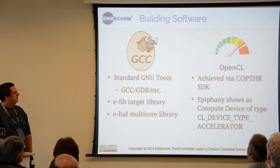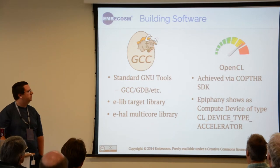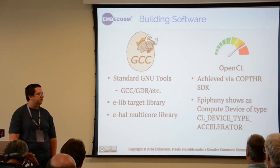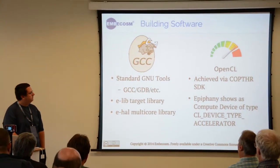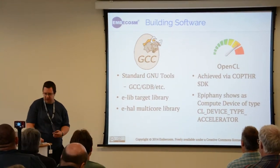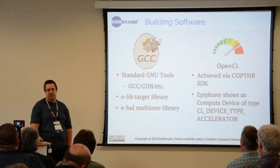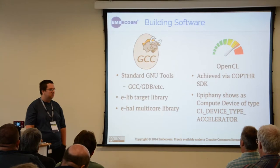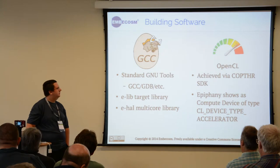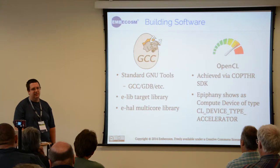To program these there are primarily two routes you can go down, although on the Parallela forums there are projects to add, for example, MPI. On the left is where I spend most of my time with the project — a standard GCC-based toolchain so that if you're used to programming on Linux you can treat it the same as any other device, apart from your toolchain starting with Epiphany instead of x86 or ARM.